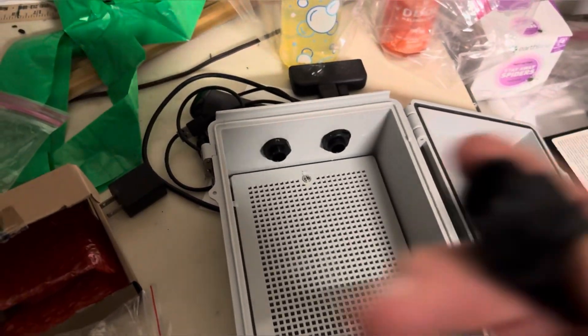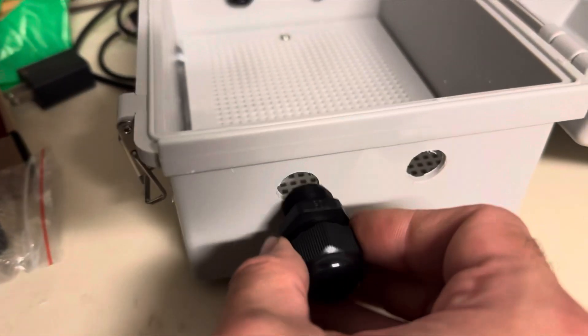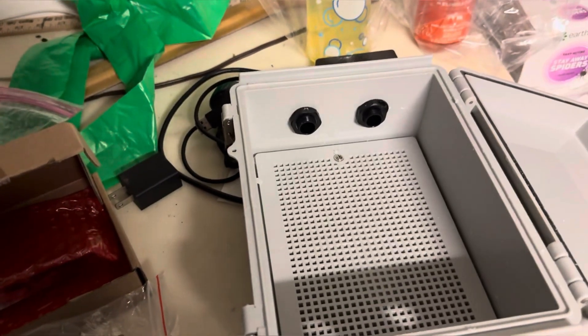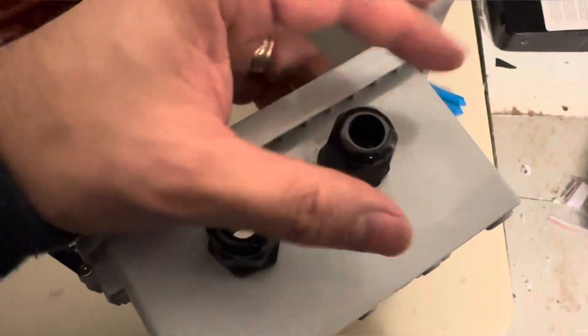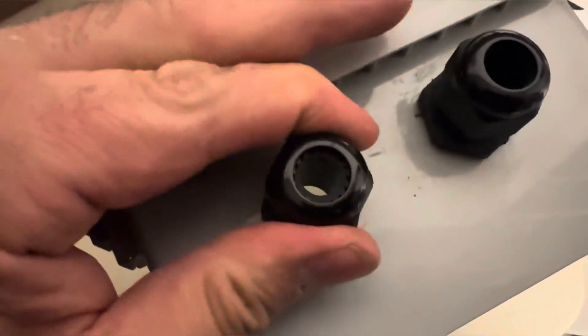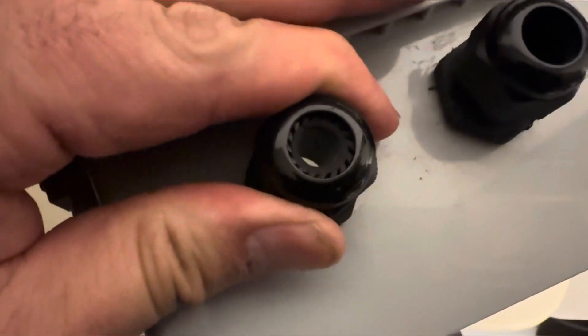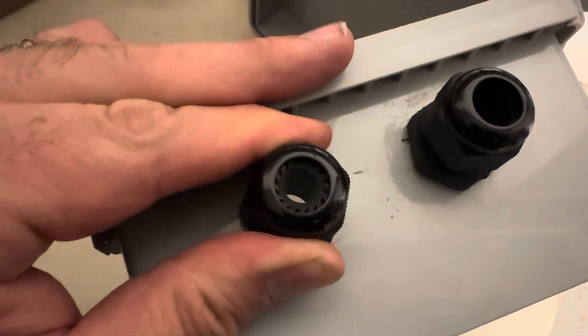This is the cable sleeve that my box came with. It just goes into the hole and you screw it in. On the other side there's also a rubber washer, and the end result looks like this — then you put the cap on. The way these work is the tighter you screw them on, the smaller the hole gets, so it'll clamp right around the cable whatever size you have. That helps keep it watertight.